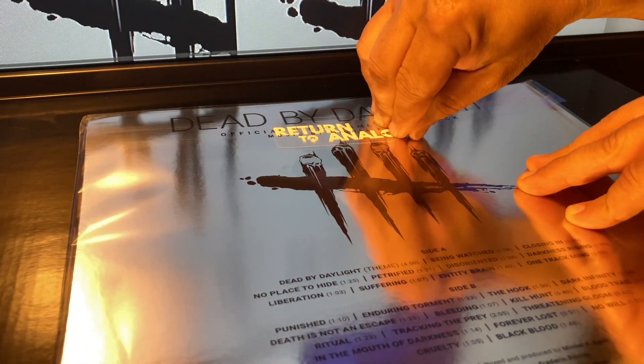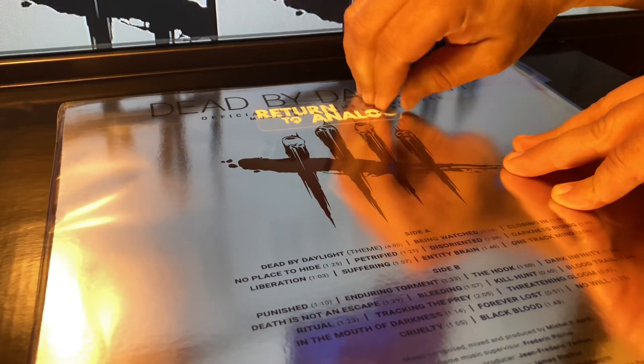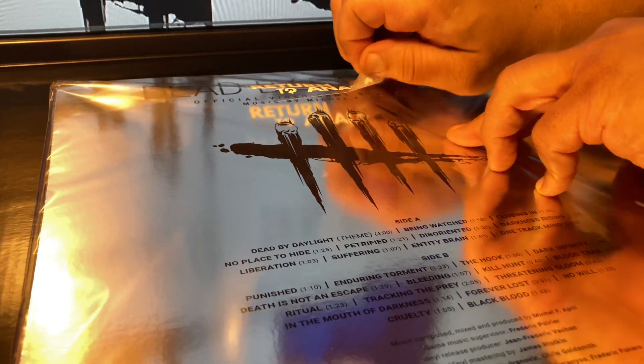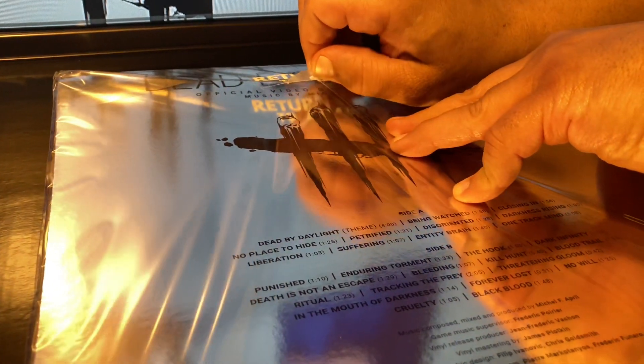Carefully as we can be, we're going to try to peel the sticker up. Now, inside the record sleeve, if we are lucky and fortunate, we hopefully will get a golden ticket.